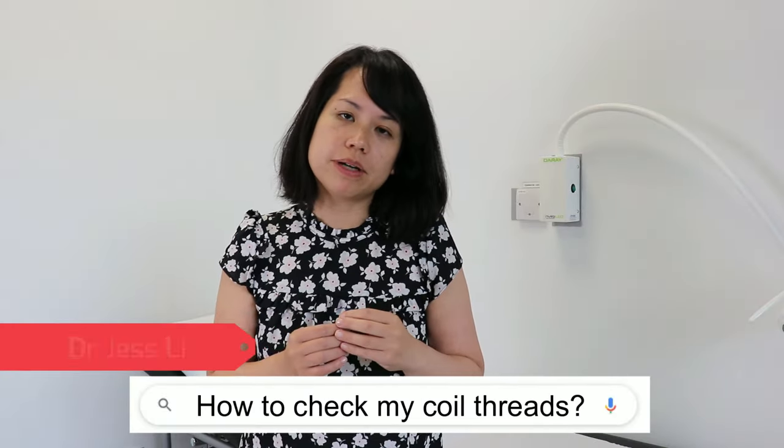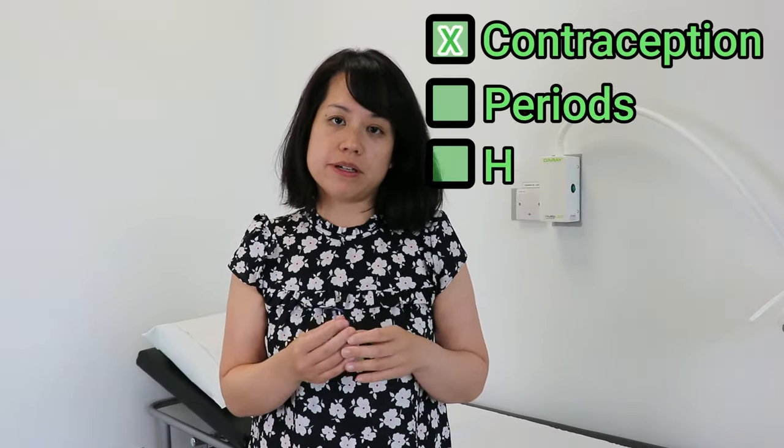Do you want to know how to check the threads of your coil? If so, I'm going to explain how to do that in the next few minutes. I'm Dr. Jess Lee. You might have a coil in for contraception or for periods, so it's really easy to check for the threads.